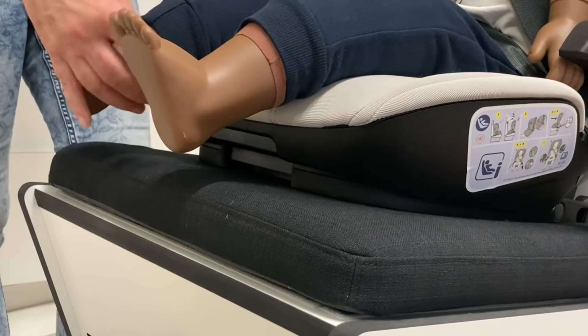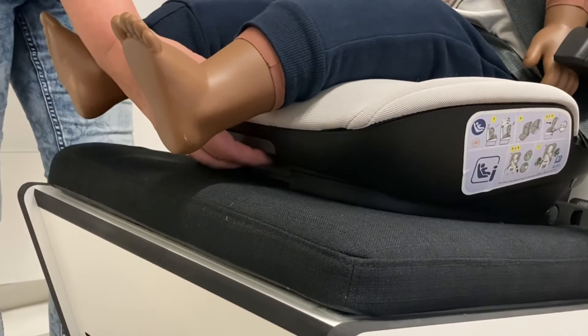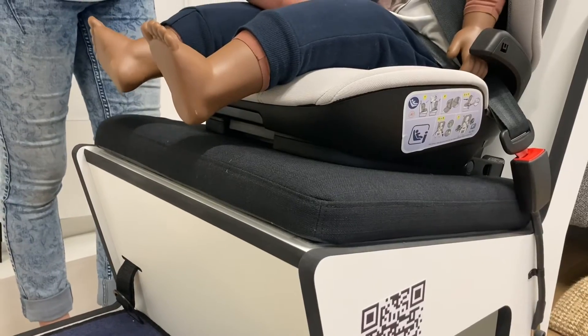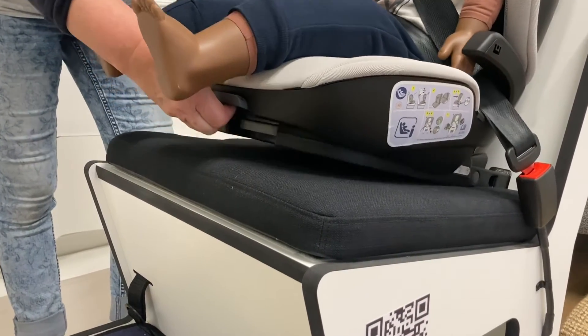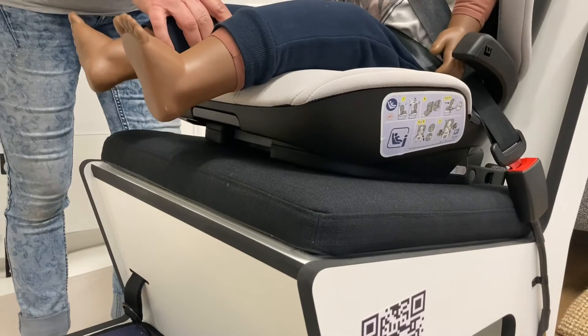This seat has a recline feature with the lever down here. Before it will recline you do need to just loosen the belt a little bit, otherwise the child's tummy gets squashed. Pull the lever and lift the seat up, and then tighten the belt back up again.